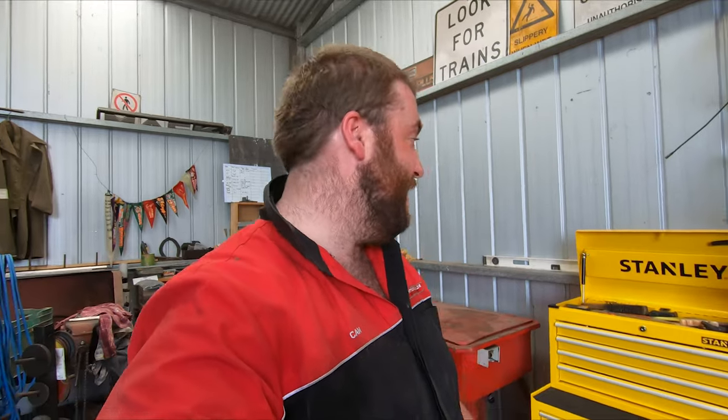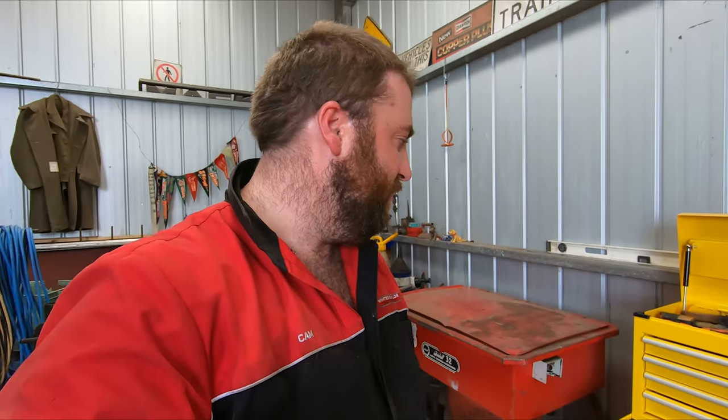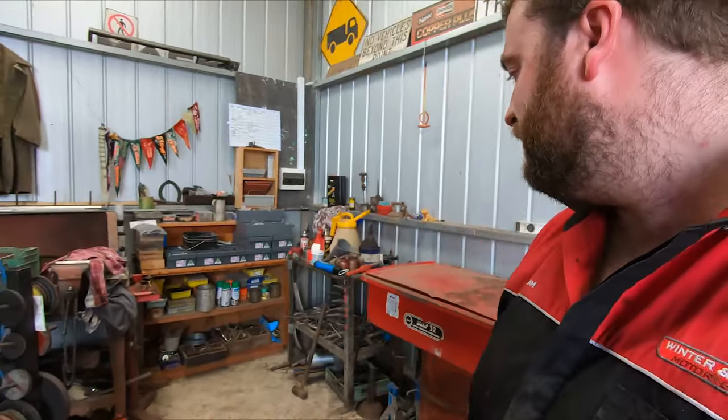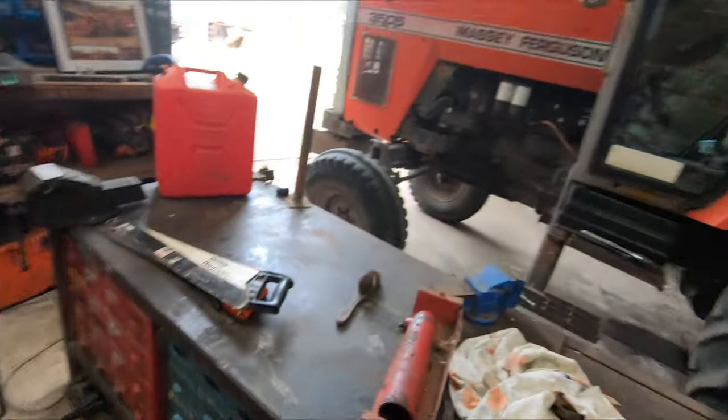We've finished pulling the tool boards down and we pretty much fitted everything into that toolbox and roll cab — everything out of that little toolbox that was on the bench, plus a little bit more. The parts washer is now in a spot where it can be used, even though there's nothing in there to wash anything with — we haven't got any chemical — but at least it's not taking up space, so we've made a bit more room in the workshop. What do you reckon? Cool bananas. It's too hot.